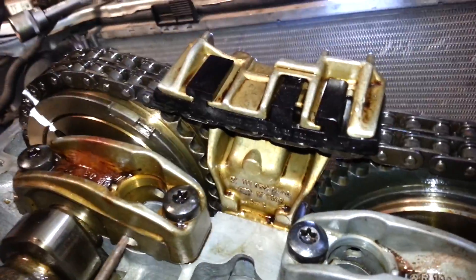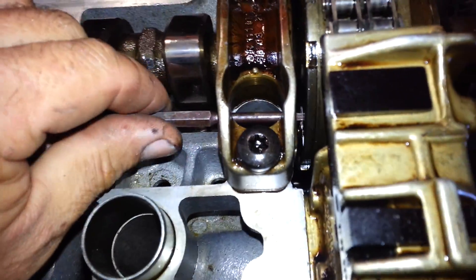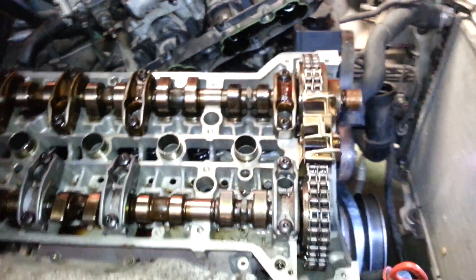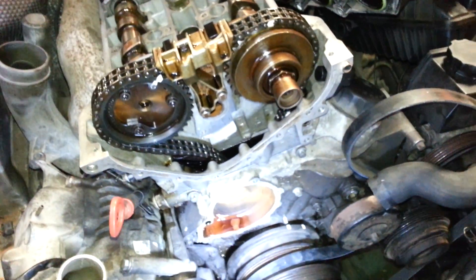Insert the pin here, here, and here. This should be your timing — the engine should start straight away.